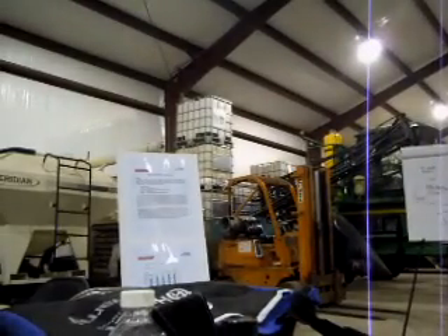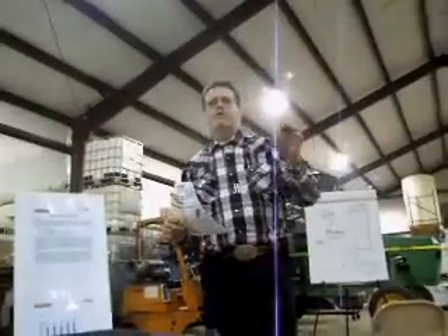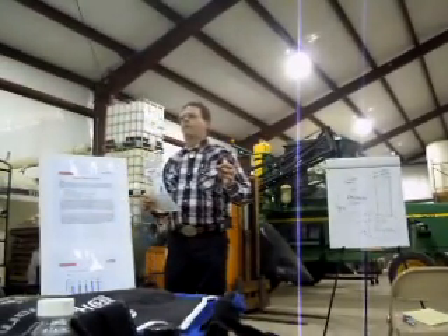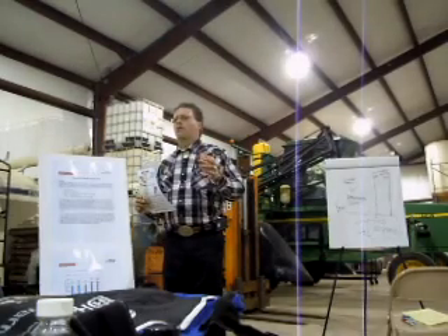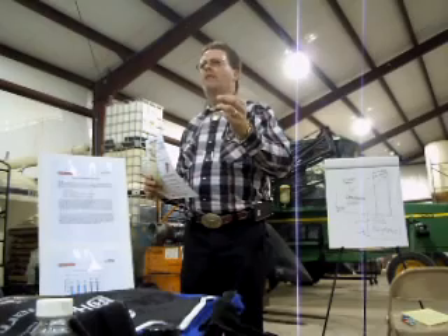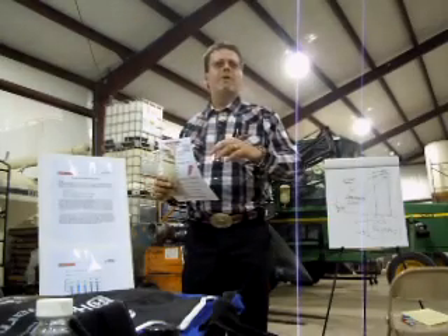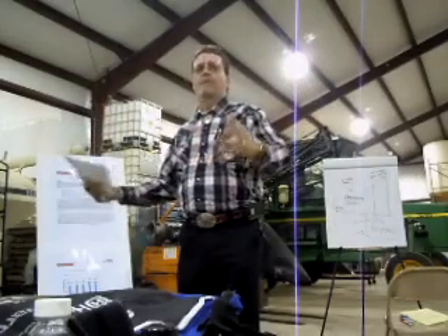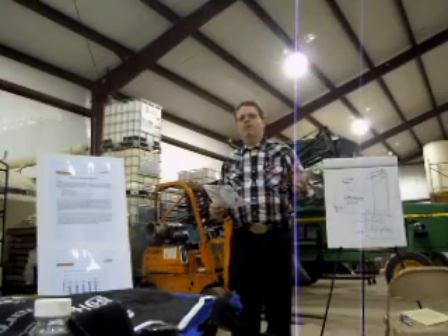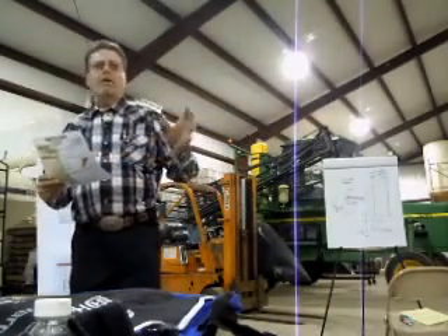Part of our program is not just seed applications and foliar feeding. To wean yourself off some commercial-grade fertilizers and get back to a natural state, you've got to look at more than just starters and foliar feeding. We also take advantage of crop residue. Your fodder and stover contains a tremendous amount of nutrition. A 140-bushel crop of corn will have almost 200 pounds of potash, 60 to 70 pounds of phosphate, and 90 pounds of nitrogen. Think about that. Whether you work it under or leave it on top, why not take advantage of it? That's one of the ways I've been able to wean my guys off dry fertilizer — by taking advantage of that stover and fodder.